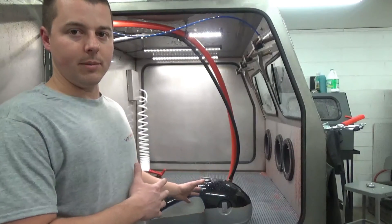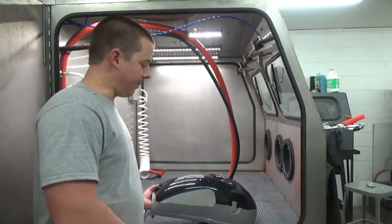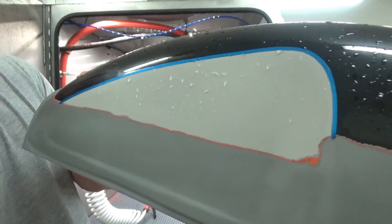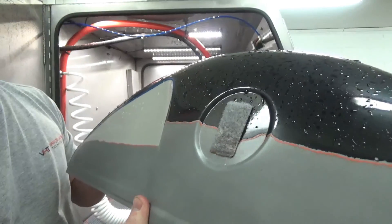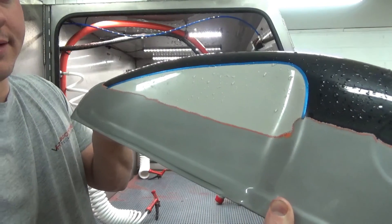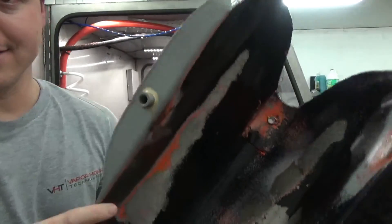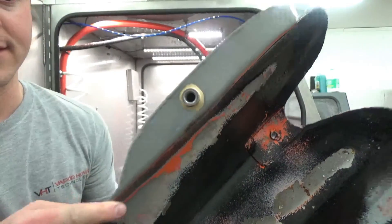We're going to show you stripping a motorcycle gas tank and stripping paint from that. I'm going to give you a really quick glimpse of what we've done just to show you how awesome this is. You can see this — look how clean the line is. This line has not been taped; we just blasted this line ourselves. And you can see the different layers here of paint and primers. We've also blasted just the bottom part here so you can see the brazing.